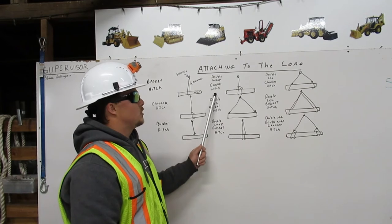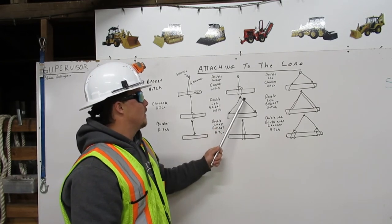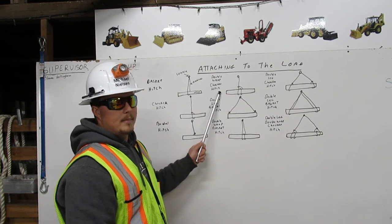A double wrap choker hitch comes down from the shackle, wraps around the load twice, and back to itself. This is a double wrap choker hitch.